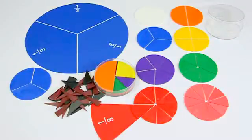Every fraction piece is imprinted on one side with its individual fraction and the number needed to come to a whole — two halves, three thirds, and so on.